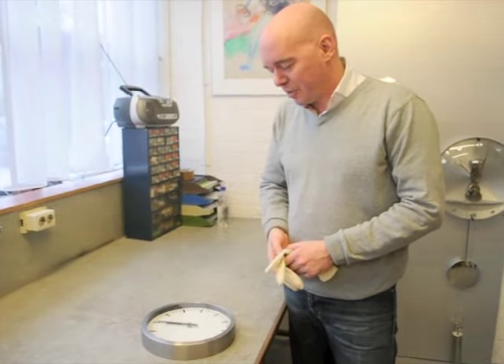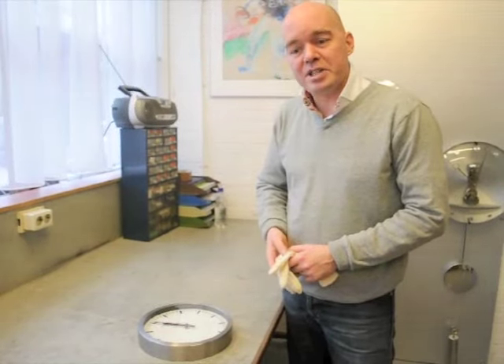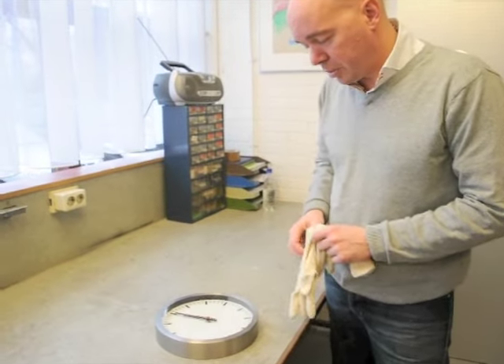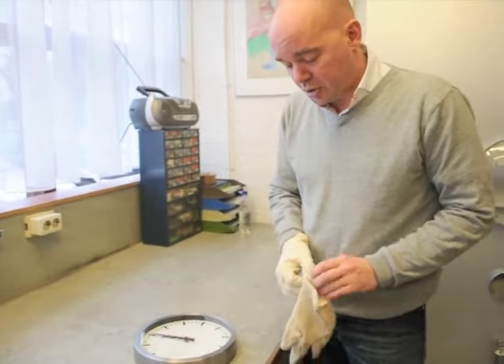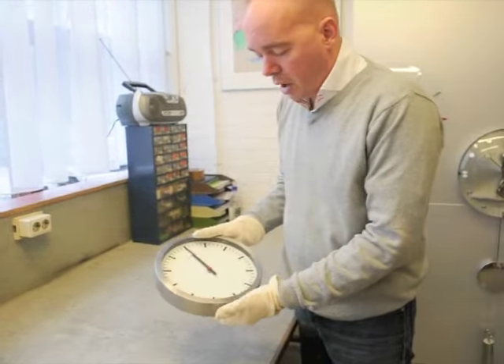Welcome to Next Time. Thank you for buying a Next Time clock. With some simple movies we try to explain a little bit about our clocks and the problems you might encounter. I would like to show you a little bit about our radio control clocks, which should be 100% accurate and which are set to the atomic clock in Frankfurt, in Europe anyway. If you unpack the clock,